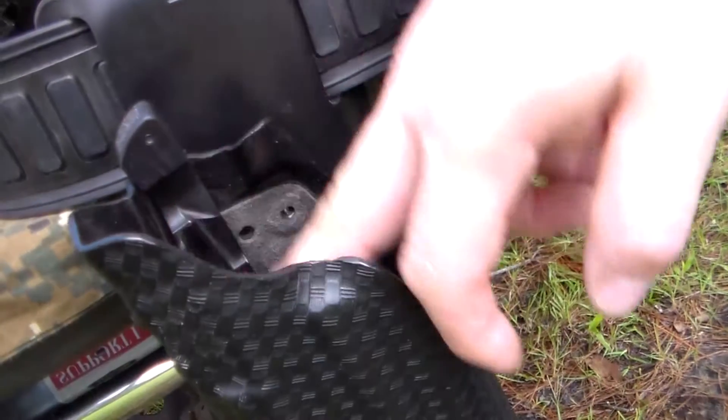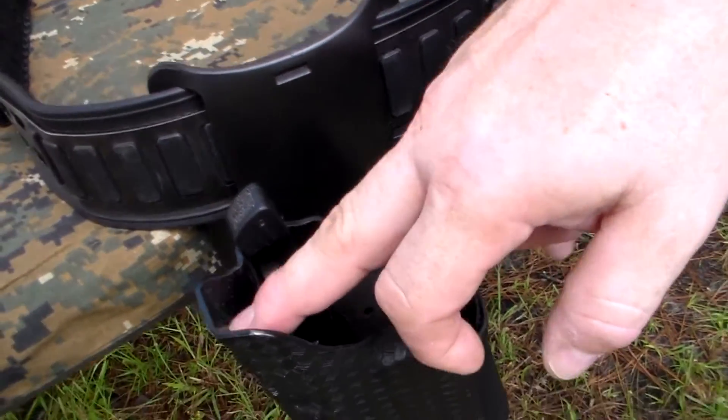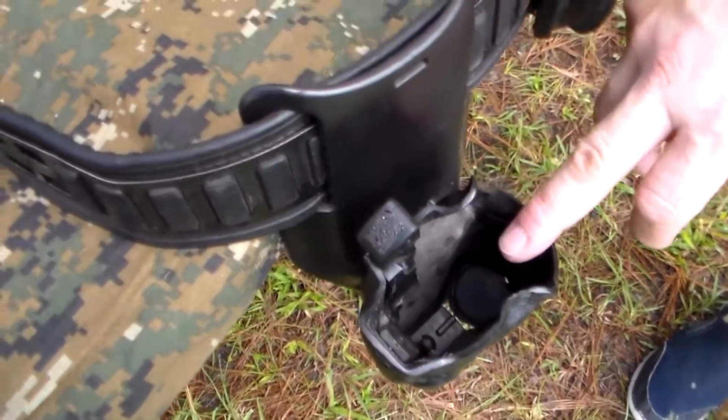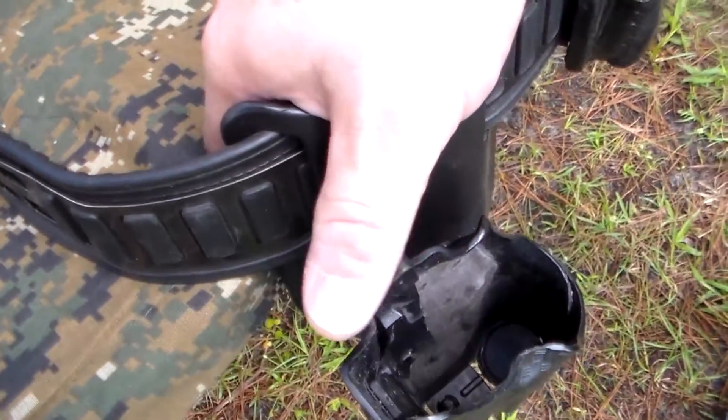Conveniently, they also sell the ALS retention pieces on the website. If not, you can get them from Safariland — I think they're like five or six bucks, not very expensive. Oregon Trail Defense is the name of the company and they sell the Nub Mod as well.